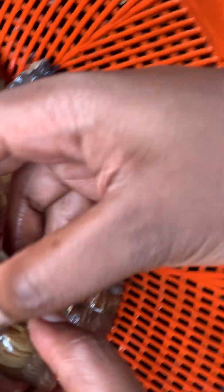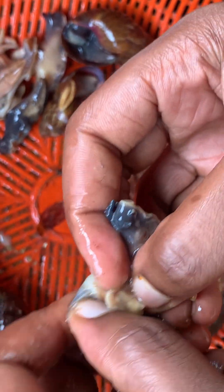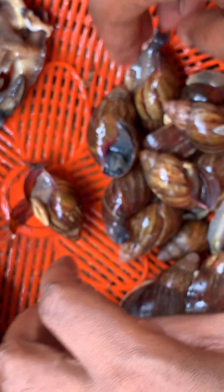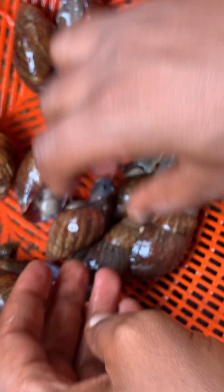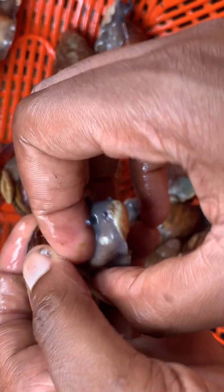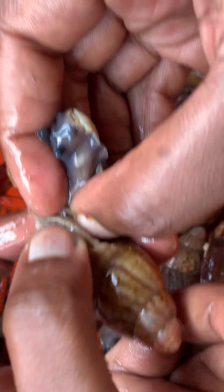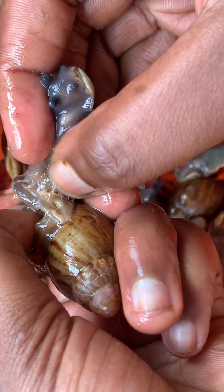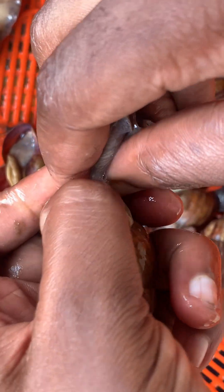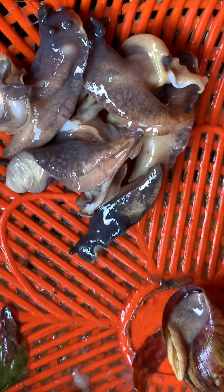That fluid part is basically the intestines and all of those — which you won't be eating. With this method, you are able to remove the snail and use the snail shells for other functions. You can grind the snail shells for feeding other animals, and the intestine and the stomach can also be fed to other animals, while you consume the meat.